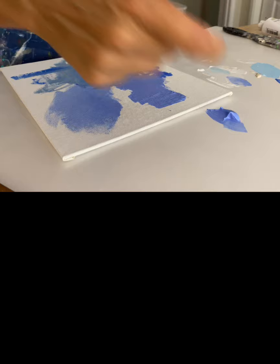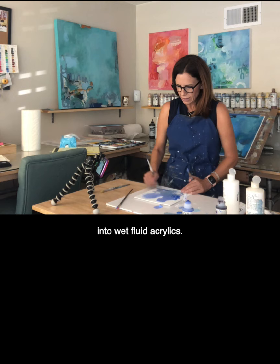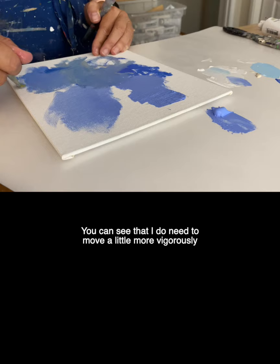It's pretty easy to mix the heavy body paint into wet fluid acrylics. You can see that I do need to move a little more vigorously than I do with the fluid paint.